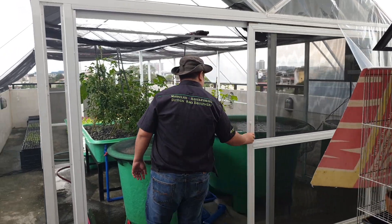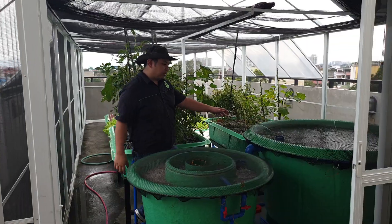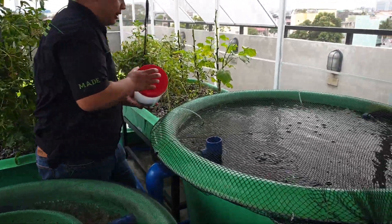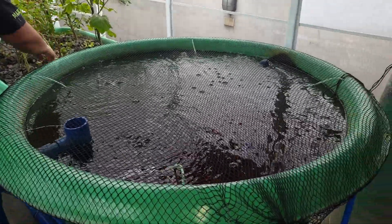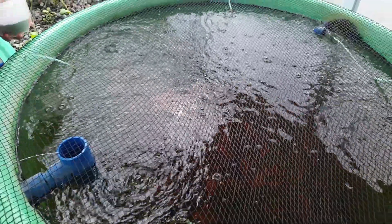For our first walkthrough, let's start with the fish tank. Let me get some feeds here. As you can see, the fish are now big. They're ready to harvest next month — they're about 5 to 6 inches. Let's feed them and see if they're hungry.